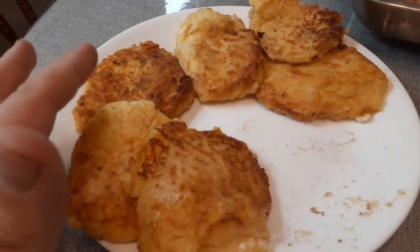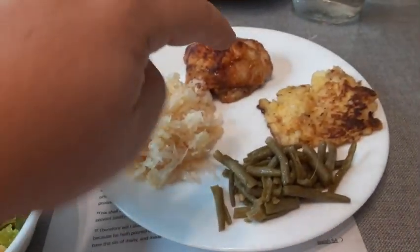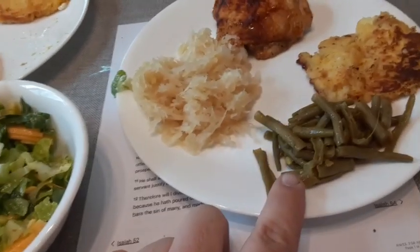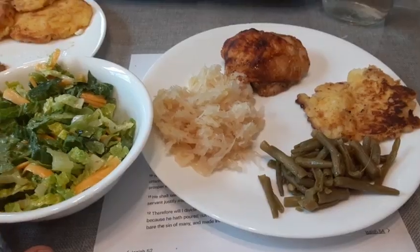Some people eat maple syrup on them — my brother-in-law said he likes maple syrup on them. This is what we're having for our supper tonight: barbecue chicken, potato cakes from leftover potatoes, leftover green beans, leftover sauerkraut, and salad. Thanks for watching, God bless.